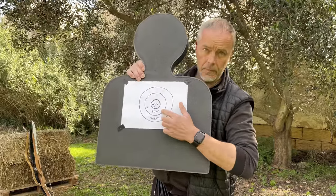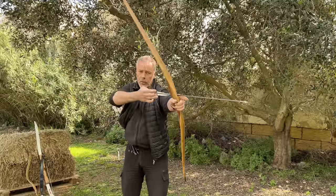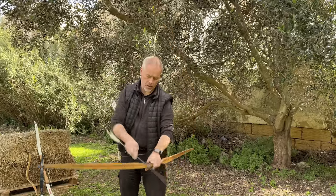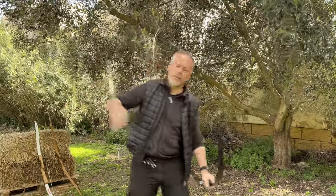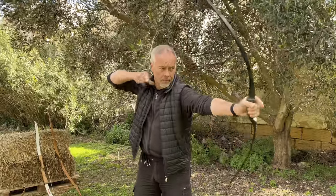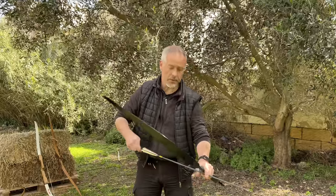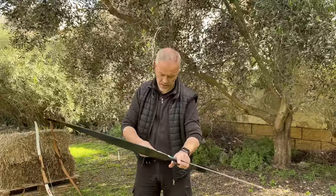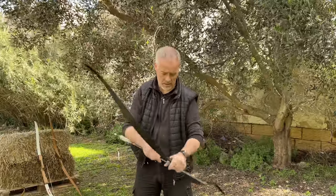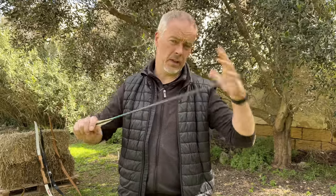If it's not the what, it might be the how — which shooting style. I shoot three-finger split-finger Mediterranean. I shoot three-finger under. Or you're one of those crazy guys who only uses the thumb for shooting, or even a pinch draw — pinch draw with support on the string. Arrow on the right side or arrow on the left side — it doesn't matter. I can shoot pinch draw on both sides of the bow and shoot a decent group. So for sure it's not the how which makes you a good archer.